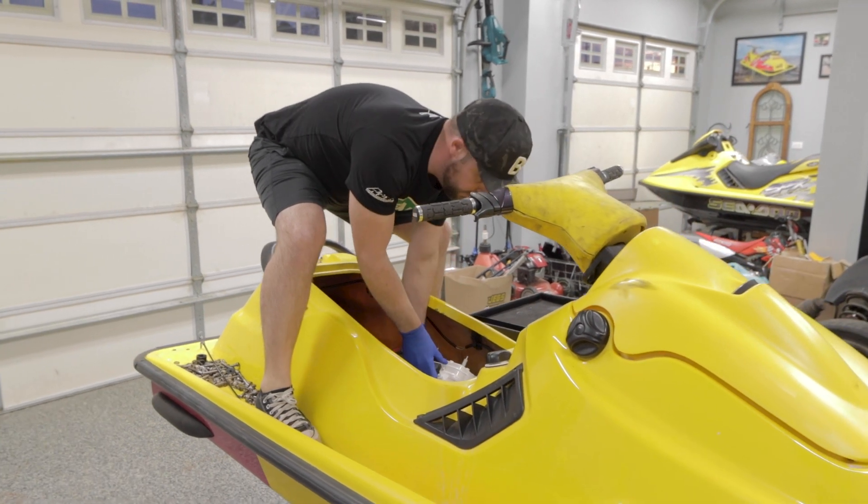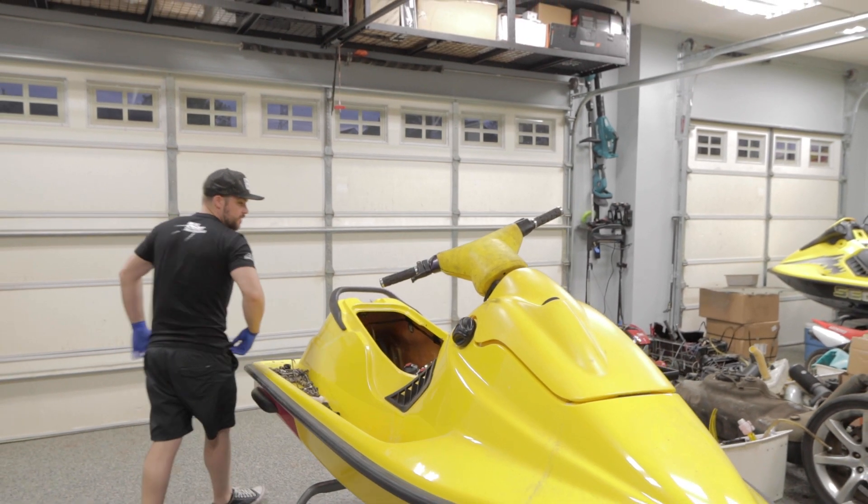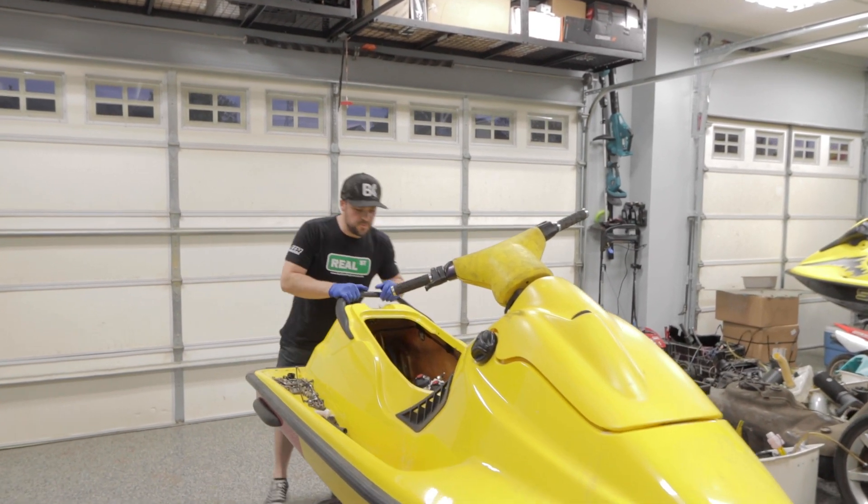That's a true professional right there. Oh, it's in. Oh my God, it's in. Looks good, it looks mint.